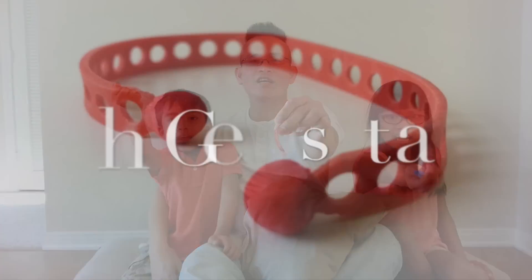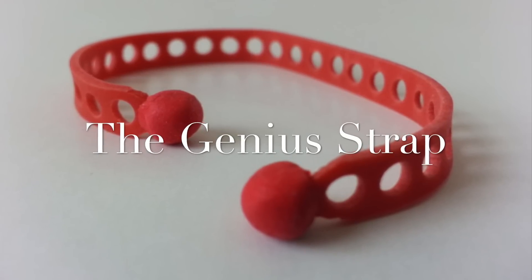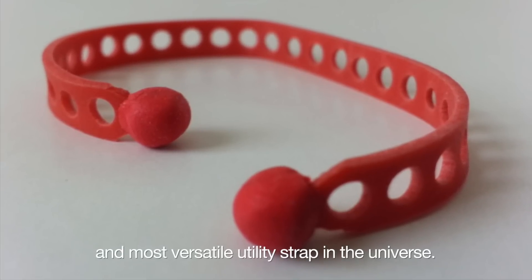Introducing the Genius Strap! The new and innovative utility strap. This is the easiest, fastest, quietest, and most versatile utility strap in the universe.